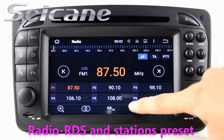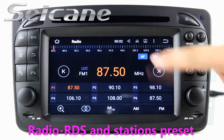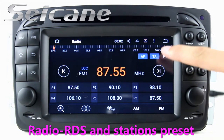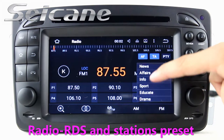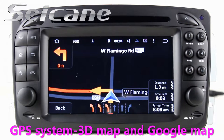You can listen to radio by selecting channels manually or automatically. It supports RDS. You can select channels by program types. It supports band AM and FM, and has AF and TA function.